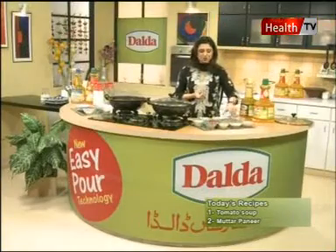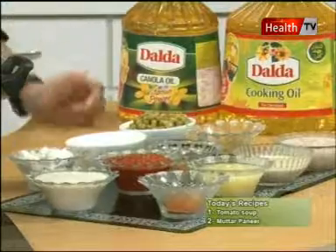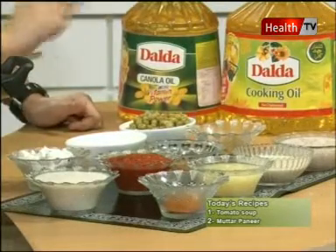The ingredient list: 1 tablespoon of lal mirch paste, 1 tablespoon of lal mirch powder, 1 teaspoon of dhania powder.